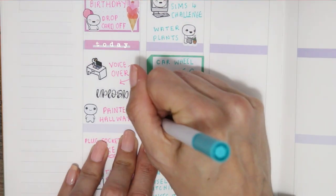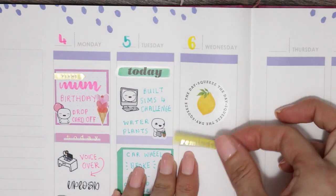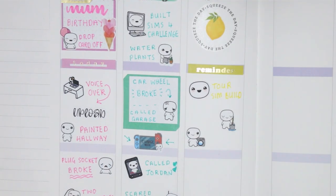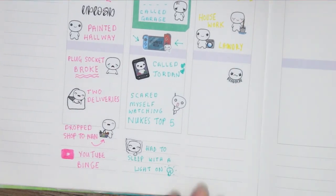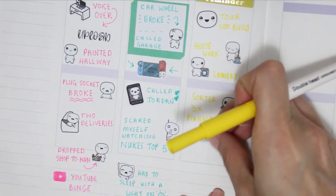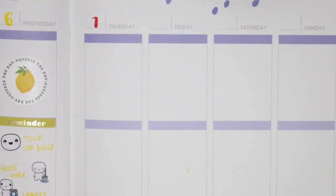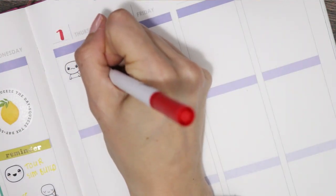Moving on to Wednesday — I went with yellow, although it's very hard to see because obviously it's yellow. I did a Sims 4 challenge, touring everyone's entries, then did some housework and laundry. I managed to sort through three planner drawers, which doesn't sound like much, but you guys know how much planner stuff you can accumulate in one drawer. I also paired socks and started a lost box for socks — actually one of my subscribers told me she does that too, so I've now done it as well.